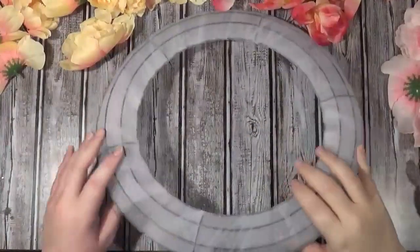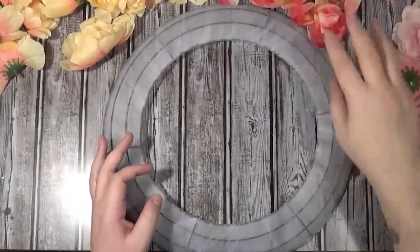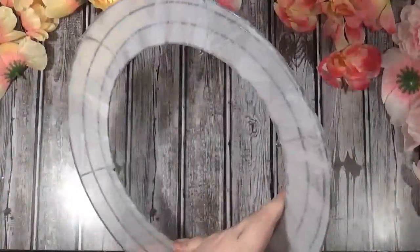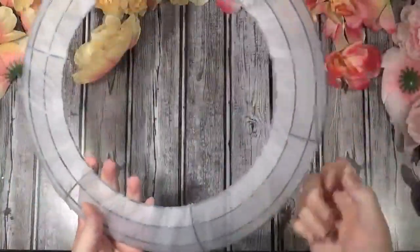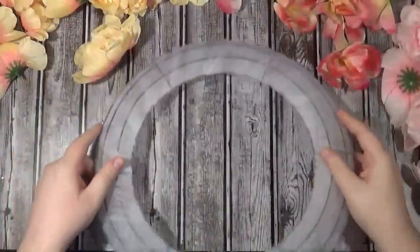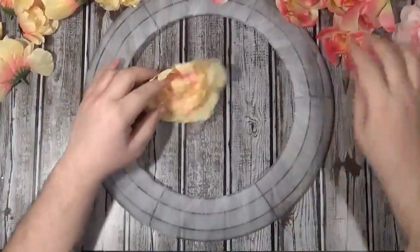Hi everybody — did you see that? Two hundred fifty dollars. Two hundred fifty dollars for a wreath. And it's not special flowers — they were made out of polyester and plastic, just like these from Dollar Tree right here. I have a 14-inch form that I've wrapped in tulle, because you know the drill — that's how we roll.